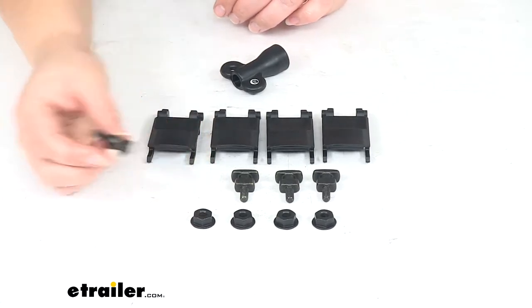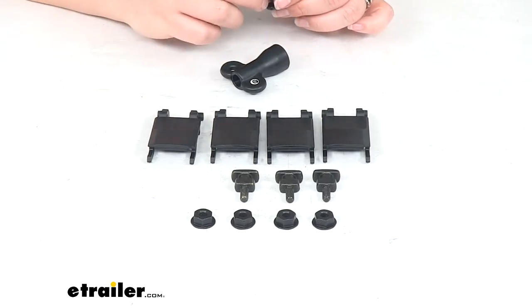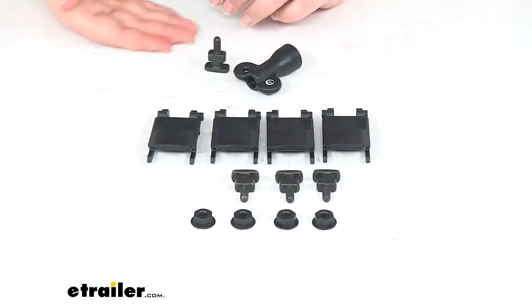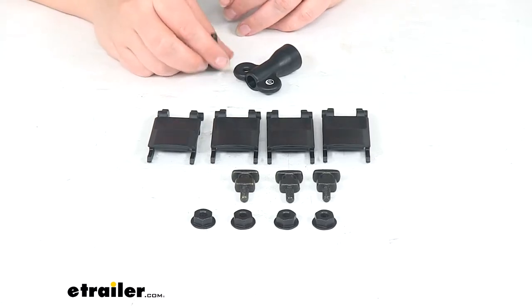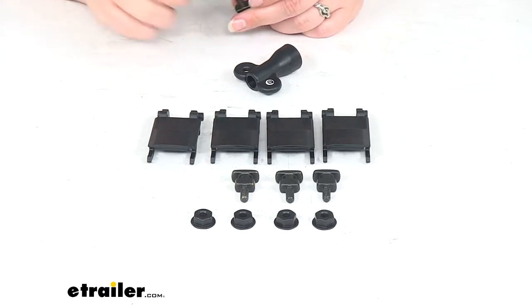It's just a different way of mounting — it doesn't necessarily hold it any tighter, it's just a different way for a more low-profile look. Typically the strap will have a little bit more cushion so it might raise your carrier up a little bit, so this will clamp it down a little bit tighter to your bar — and by tighter I just mean it's going to be a little bit more low profile.